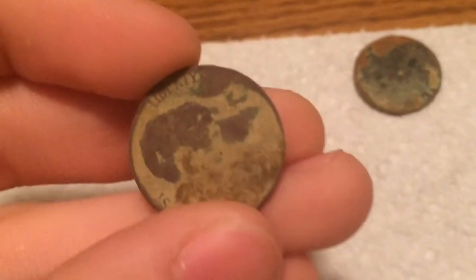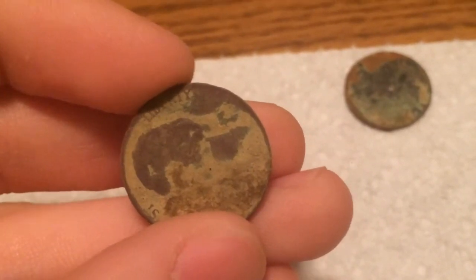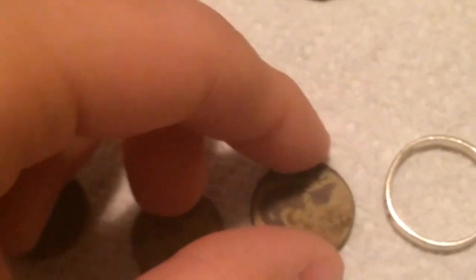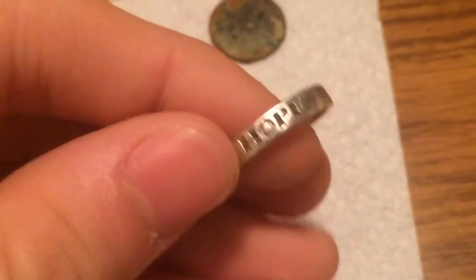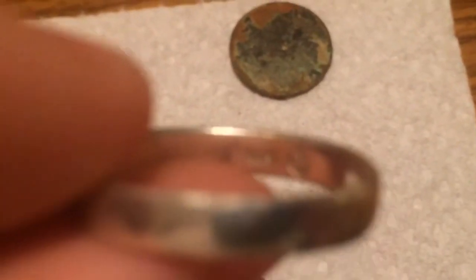Now the nickels I found: this one is either 1939 or 1959 — that nickel's in bad condition. Then here's the ring that I found at the creek. It says 'hope' right there, and of course the 925.